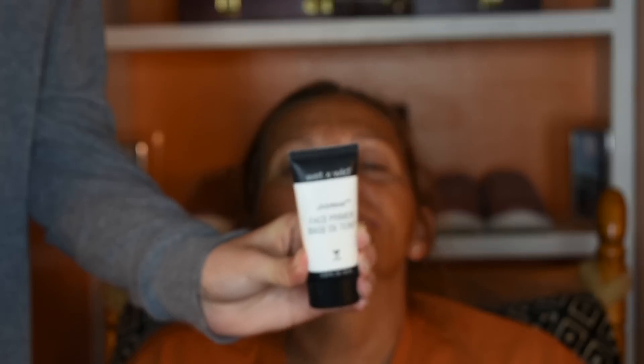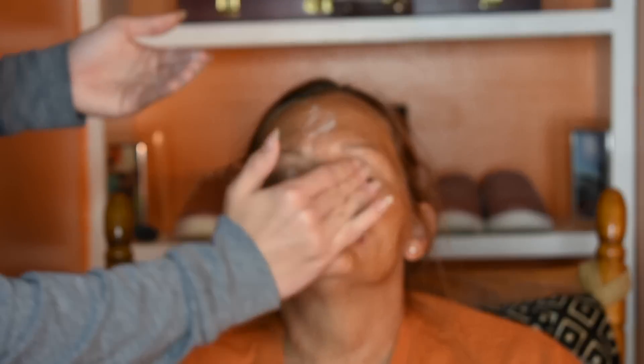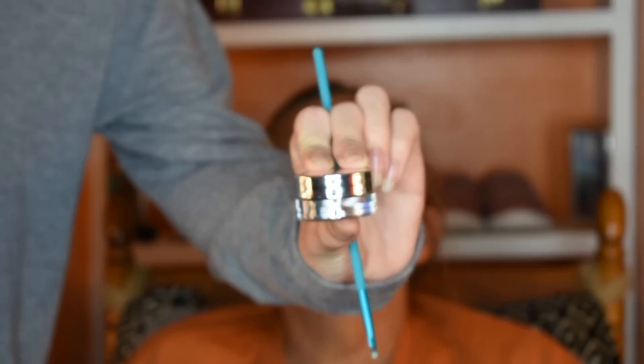For primer, I'm going to use my mom's Wet 'n' Wild Face Primer. For brows, I'm going to take Bang Beauty — it's like a gel eyeliner. It's actually for your eyes but I'm going to use it in her brows because it's a light chocolatey brown. I'm just going to take a small amount and a small brush.